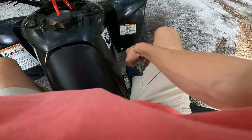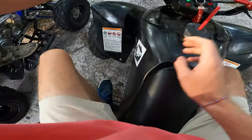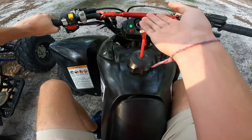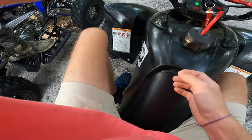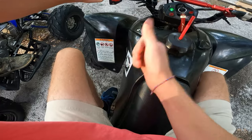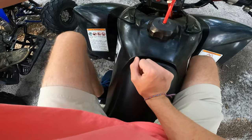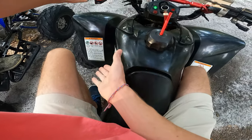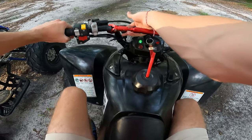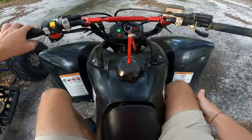For your feet controls: on your right side you always have your rear brakes — push that down to engage them. On your left side you've got your shifter. On this machine, neutral is all the way down as far as you can go without going into reverse. One down is reverse. You've got five up — first gear, then second, third, fourth, fifth. You've also got your choke right here — you want to pull this up when you start.